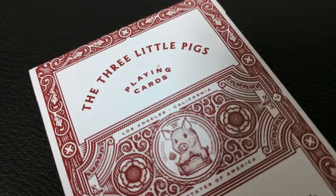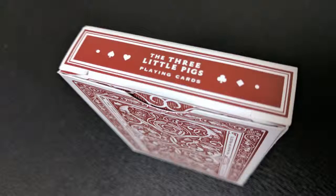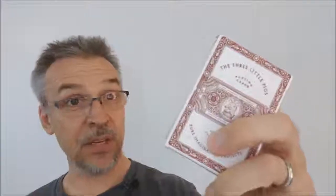It says concept by Derek McKee — he's the brains behind Pure Imagination Projects. Illustrated by Joe White. Project managed by Chris Chelko, who is with Whispering Imps. Distributed by Pure Imagination Projects, Las Vegas, Nevada. The top tongue flap says the Three Little Pigs playing cards and then has the four suit icons and the back design. The tongue flap has some beautiful intricacies there as well, and that is pretty much it for the tuck case.